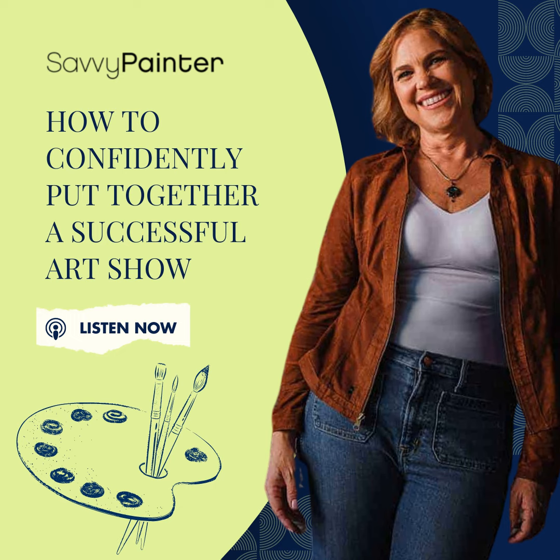Have an amazing week, and I will talk to you soon. If you want to take what you are learning here on the Savvy Painter podcast even further, join us in Growth Studio. Growth Studio is a unique community of artists. We meet multiple times a week for live coaching, critiques, and demos. Just go to SavvyPainter.com forward slash join.